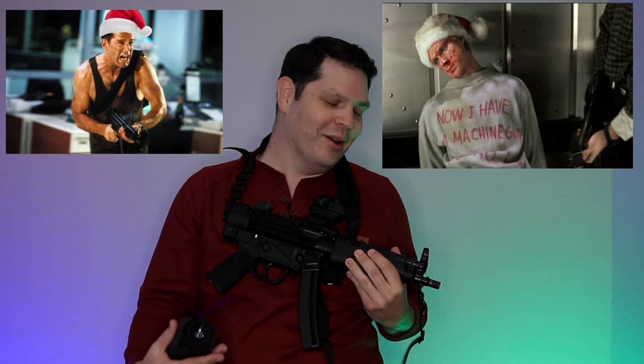Real quick, with Christmas around the corner, in honor of the best Christmas movie ever made, Die Hard, got the MP5 clone from Zenith Firearms. HK Slap definitely deserves a thumbs up, so make sure you like this video. I appreciate that and hope you all have a very Merry Christmas coming up. Without further ado, let's get into it.